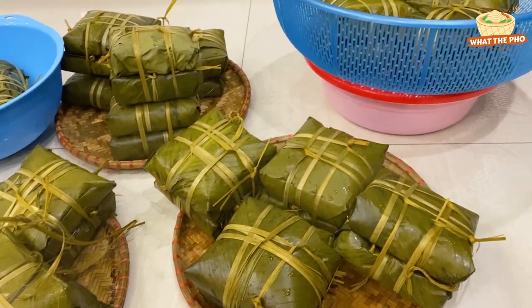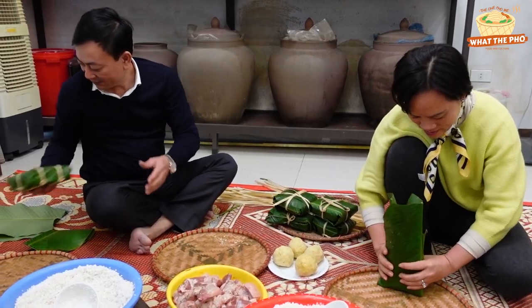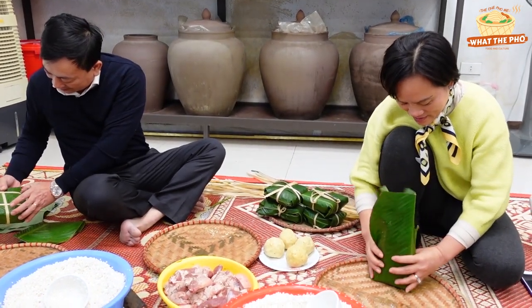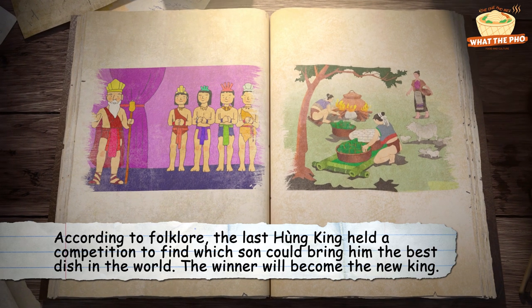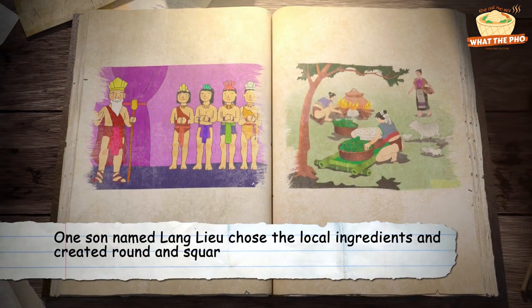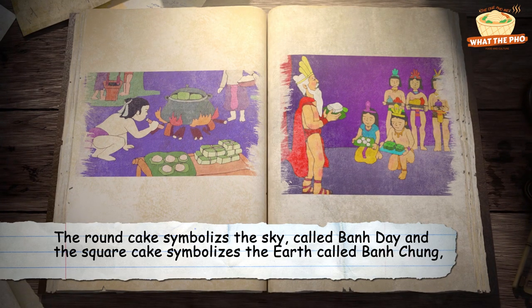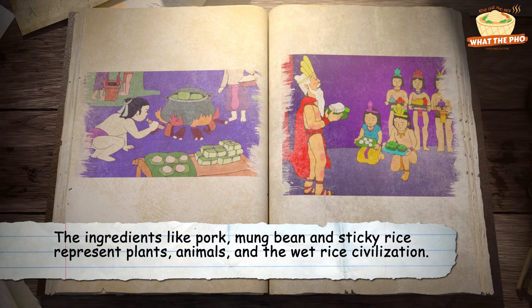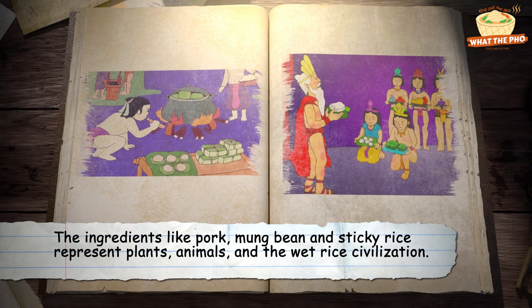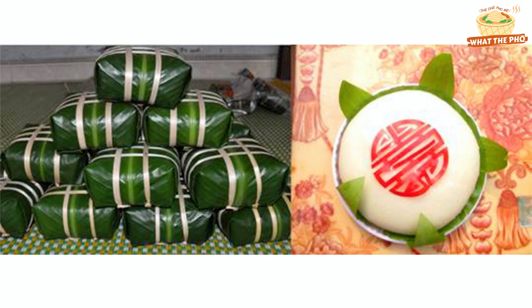Bánh Chưng is a traditional Vietnamese rice cake made of glutinous rice, mung bean and pork. Bánh Chưng is an indispensable culinary beauty of Tết and it was invented during the reign of the sixth Hùng Emperor. According to folklore, the last Hùng King held a competition to find which son could bring him the best dish in the world — the winner would become the new king. One son named Lãn Liêu chose local ingredients and created round and square cakes. The round cake symbolizes the sky, called Bánh Giầy, and the square cake symbolizes the earth, called Bánh Chưng. The ingredients like pork, mung bean and sticky rice represent plants, animals and the wet rice civilization. These humble dishes impressed the king, who then awarded Lãn Liêu the throne. Bánh Chưng has since become a must-have food during Tết, while Bánh Giầy is served regularly at festivals and ceremonies.